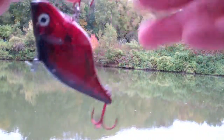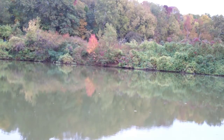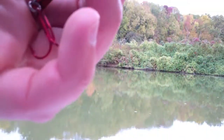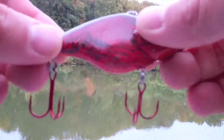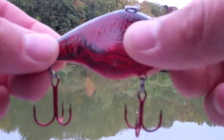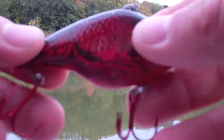I'm going to attempt to tie a modified clinch knot here. This is one of my favorite little bad boys — it's got a lot of rattle to it, bright.